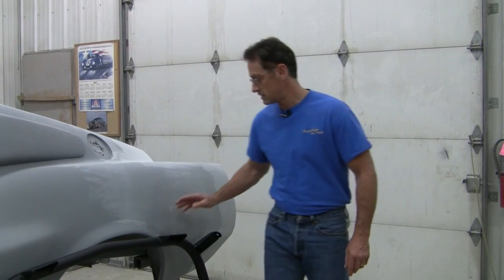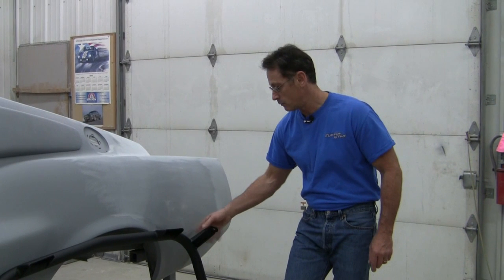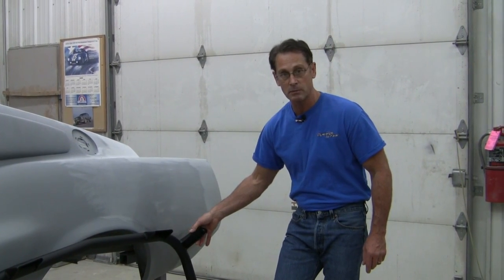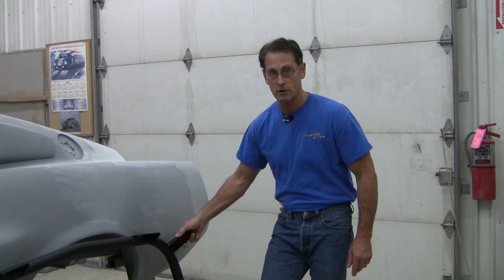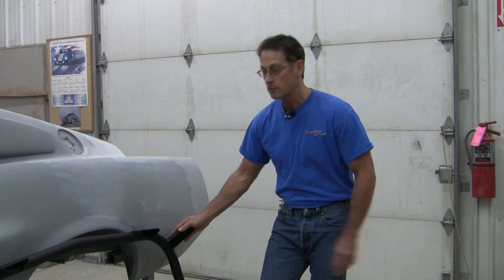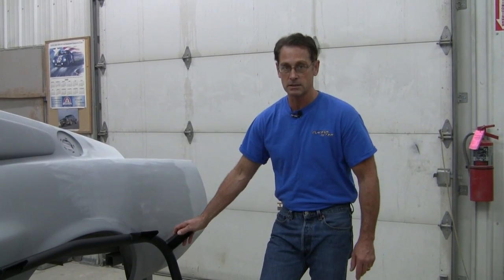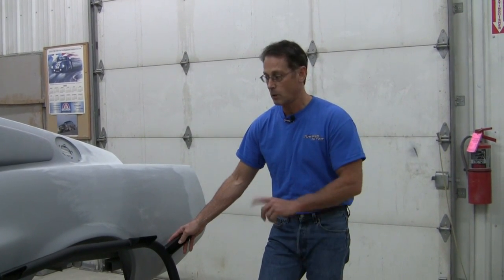The only thing that we've actually changed on this is the outer bracket that used to be in three pieces — we made it in one piece. We did it for a couple of reasons: one for cost, it's cheaper to make it that way, and aesthetically it looks better and it's actually stronger by making this in one solid piece. But other than that, the roll bar is basically the same way it was in 1967. So what we're going to show you now is how this roll bar goes in and why we designed it this way.